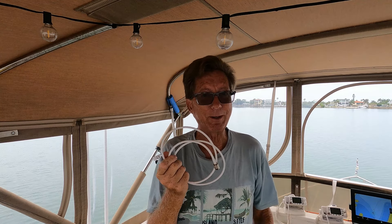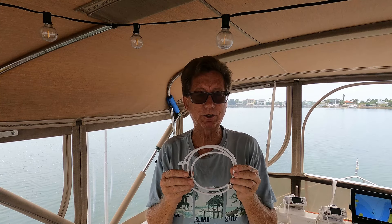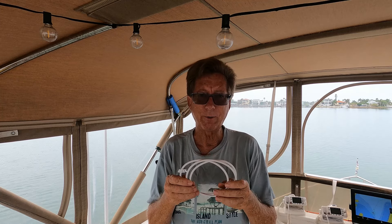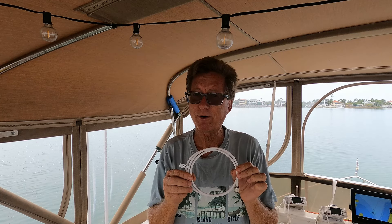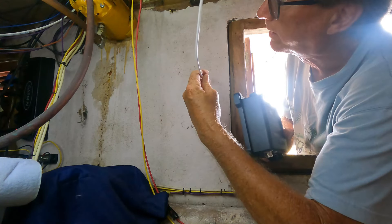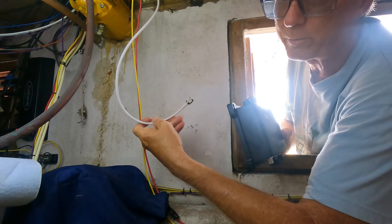So I'm installing mine within three feet of my radio. The first thing we're gonna do is hook this up to my radio and see how far I've got. Here's our antenna cable, so you can see we need to be somewhere around here — we're not going very much further.